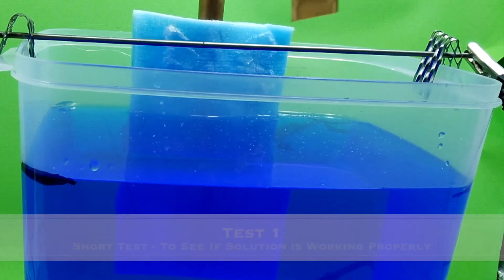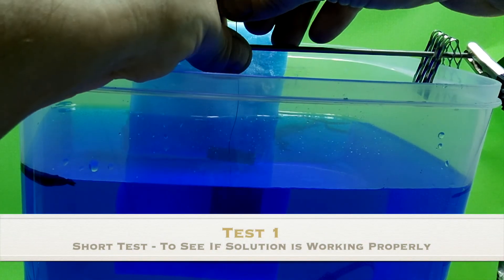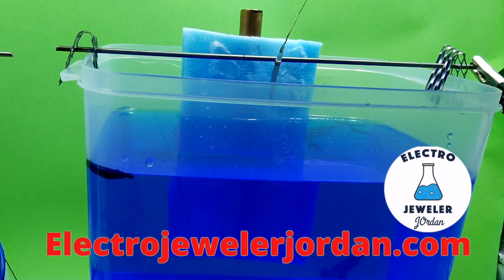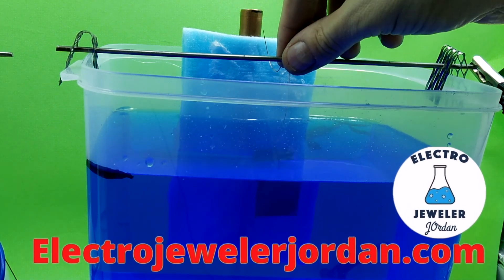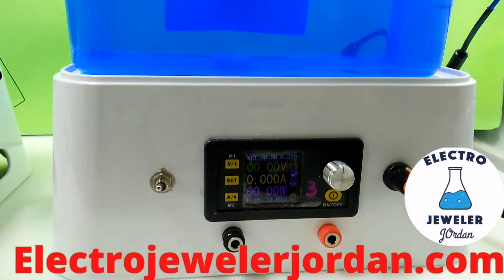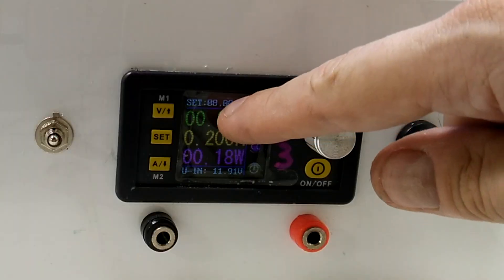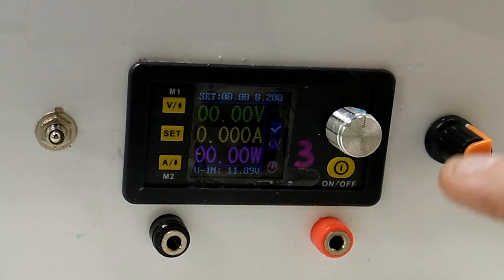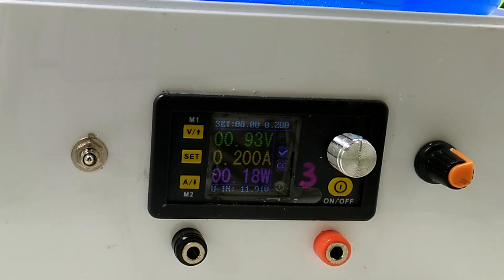Right now I'm going to put the test piece in. I'm going to test plate this new solution — a one-inch square copper piece, two-sided, so it's two square inches of surface area. A little clip on it. We have the stir bar going, and the power supply is set to 0.2 amps, eight volts, so it's going to be on constant current when I turn it on. I'm going to come back in maybe 20 minutes and see how it's going, then leave it overnight.